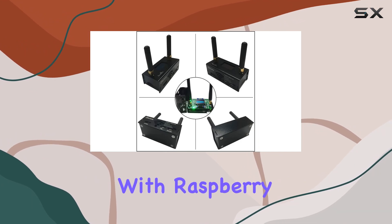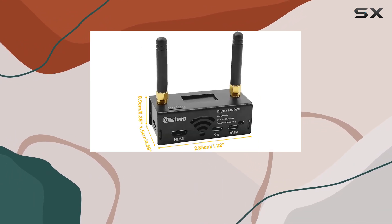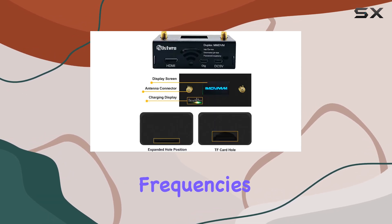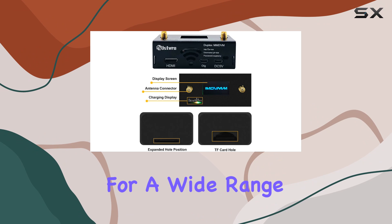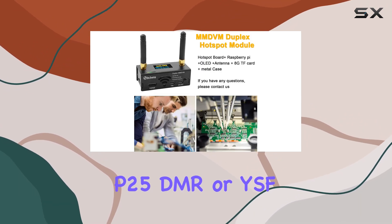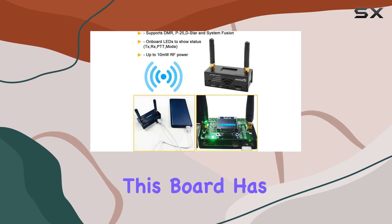The MMDVM Duplex Hotspot Board works seamlessly with Raspberry Pi 3 and Raspberry Pi 0W. It supports both UHF and VHF frequencies, making it suitable for a wide range of applications. Whether you're into DSTAR, P25, DMR, or YSF, this board has you covered.